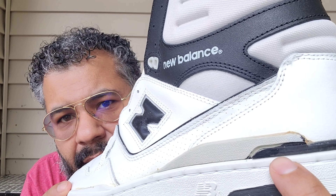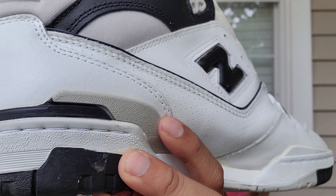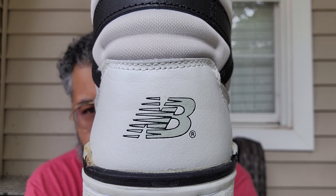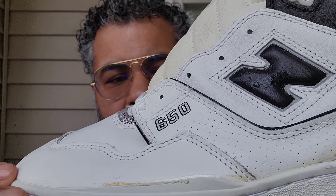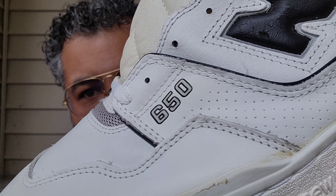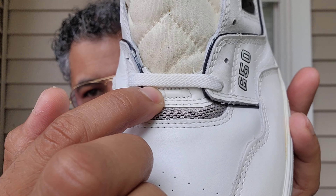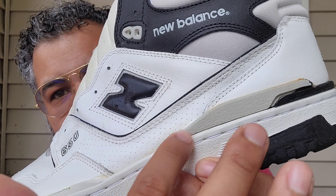White stitching, a little hit of gray, black, and a little bit of old glue going on. On the heel you have the NB in gray with a black outline — nice subtle touch. You have a white leather upper throughout, and here a gray 650 outline in black. You have gray mesh right there at the vamp and above that some more leather with little perforations.